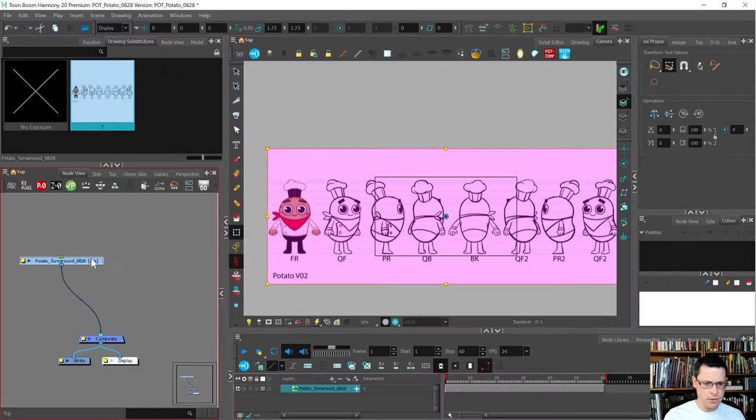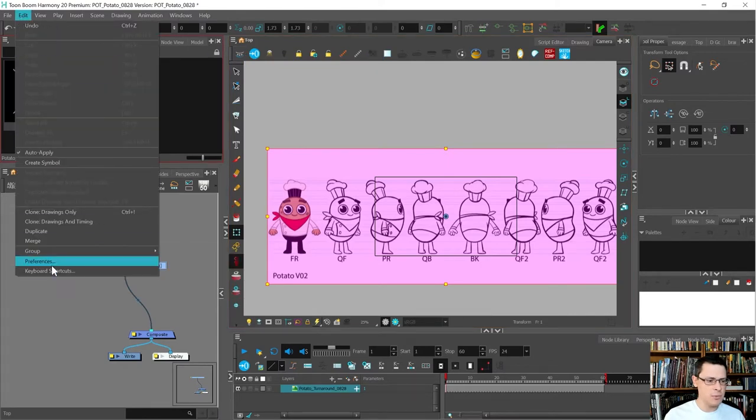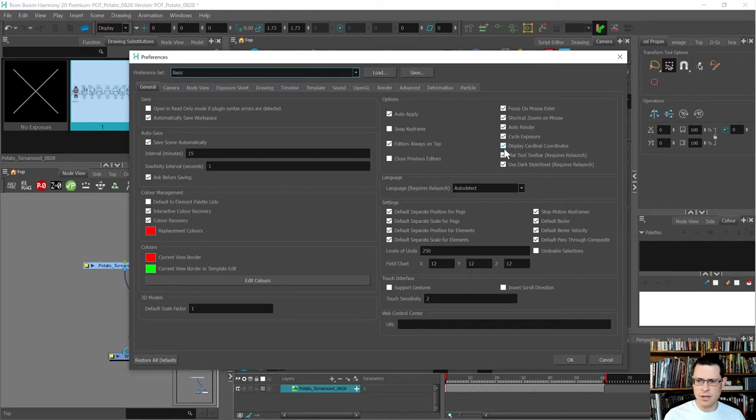The first thing I want to do is center this guy. I'm going to use the red Animate Off mode and the Transform tool. My toolbar looks different because in preferences I've chosen the 'Flat Tool Toolbar' option, which removes all dropdowns so I don't have to dig into submenus for tools like the contour editor or the cutter tool. You can also customize that toolbar by removing buttons.